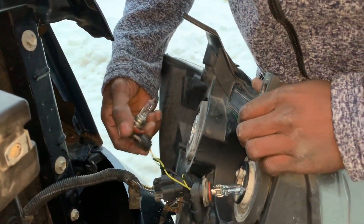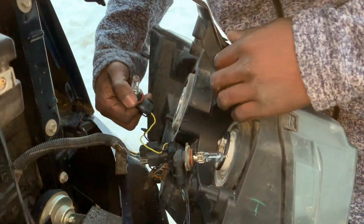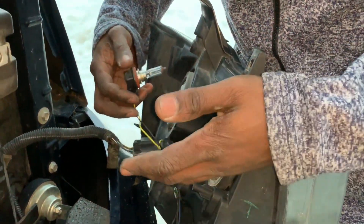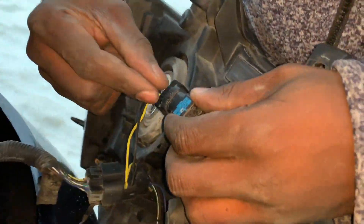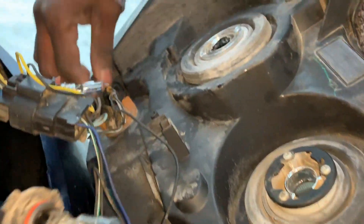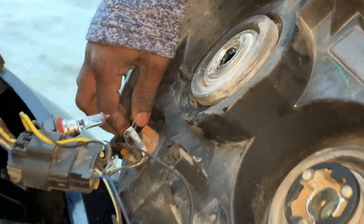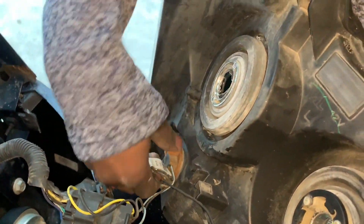One's H11, the other's 9005. I was concerned I wouldn't know the difference because when I got the LED package, they all look the same. But you'll notice the prongs on one are inside, and the other is wider. You literally can't mistake it because they're different. All right, get that out.